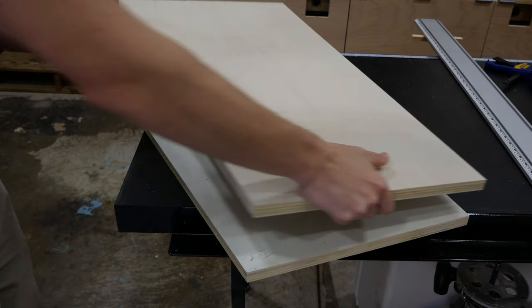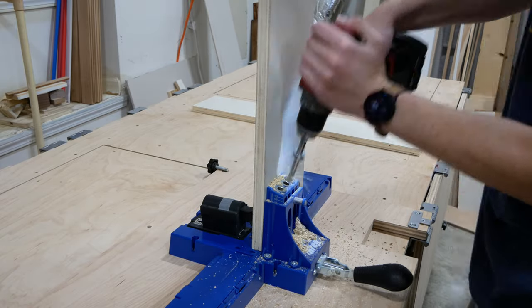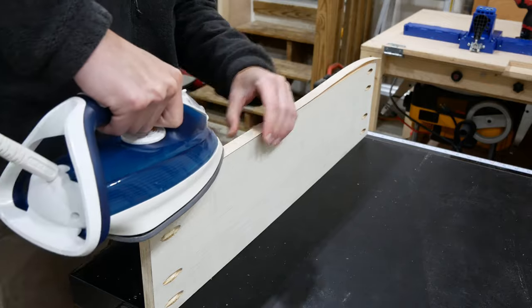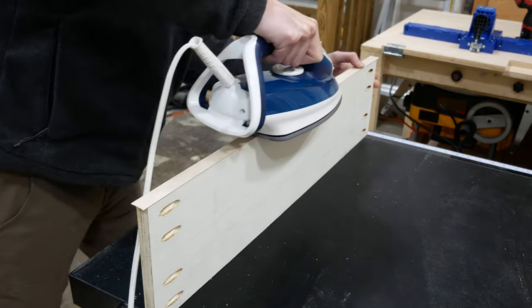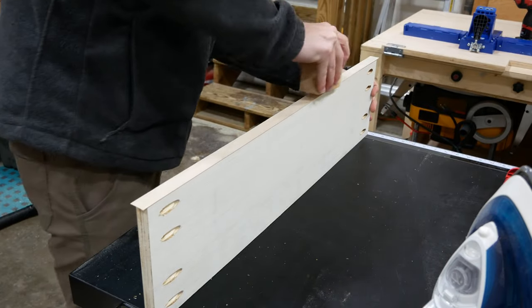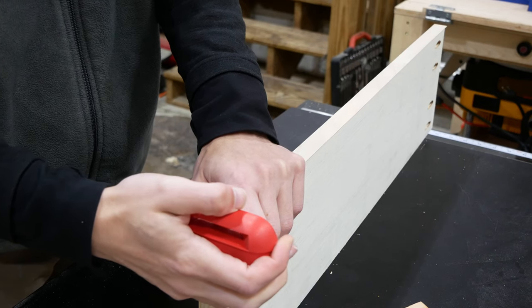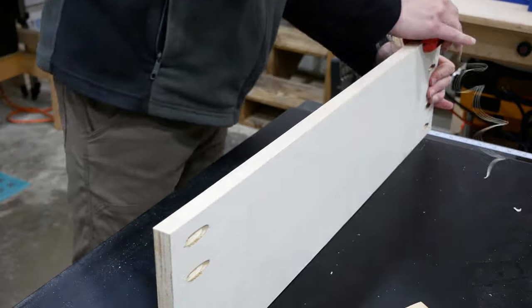I repeated the taper cut for the other side to make an identical panel. I drilled pocket holes in both ends of the cross pieces that will span the front and back of the cabinet. I edge banded the bottom edge of one cross piece first, using an iron to heat the edge banding and then pressing the adhesive into the plywood using the edge of a wooden block while it was still hot.